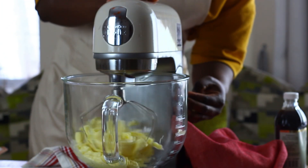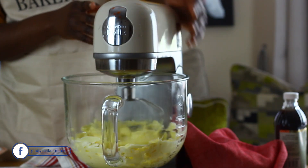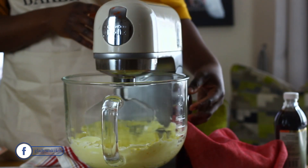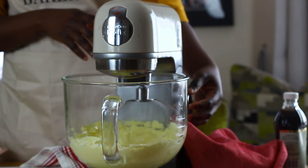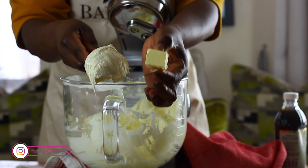For this American buttercream base I'm using a whisk attachment for creaming, simply because I need to incorporate more air quickly into the butter — changing its consistency from a solid cube of yellow-looking butter to a pale, white-looking consistency. Here's a quick comparison of the butter we started with and what we have now.